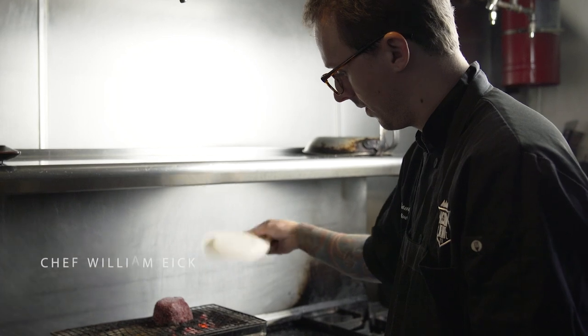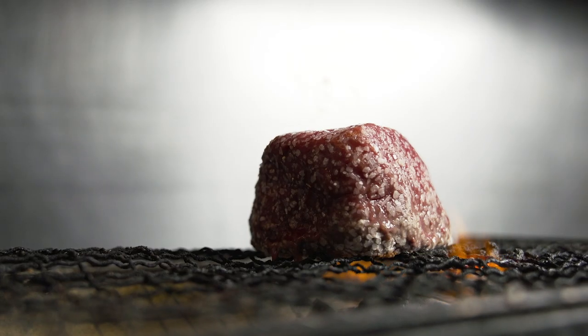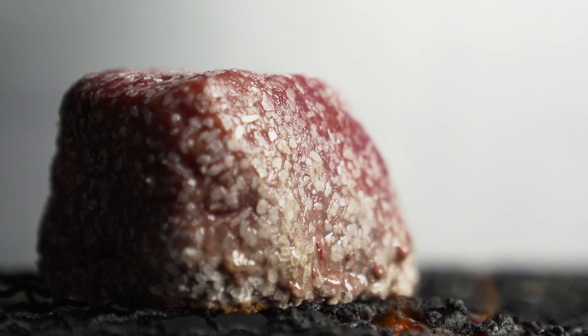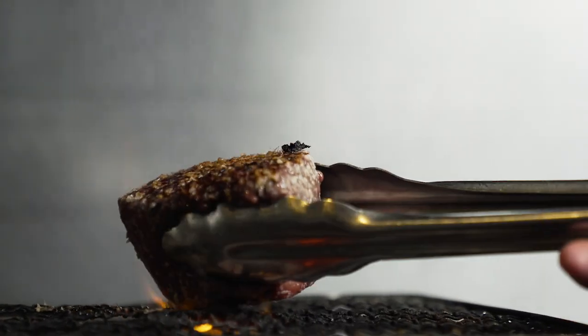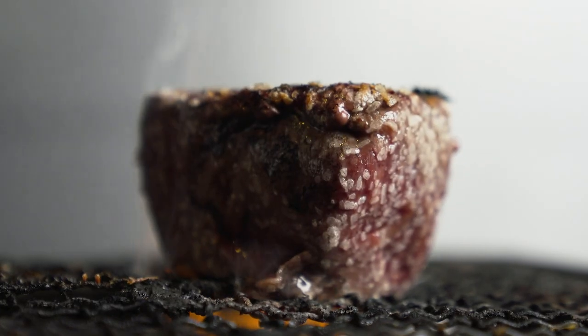With triple searing, on the first step, you want to almost over-salt the beef and create a really nice salt crust. That way when we wash with the alcohol, we're going to rinse off some of that excess salt.